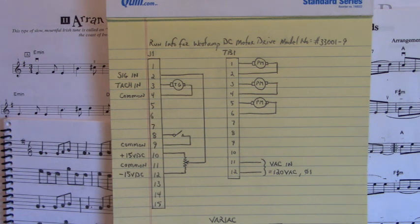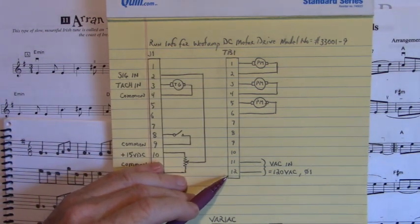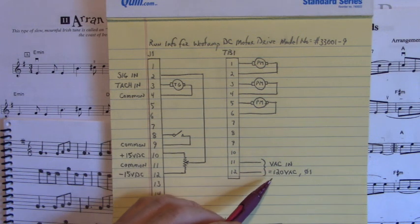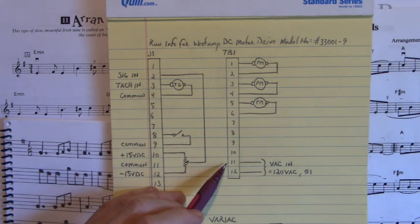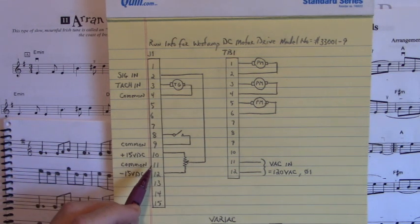Now let's talk about powering up this three-axis servo drive. On terminals 11 and 12 of terminal board one, I had an input of 120 volts AC single phase, and that powered up the drive controls — the logic, the logic ICs — and it made the plus and minus 15 volts DC, referenced to pin 11.